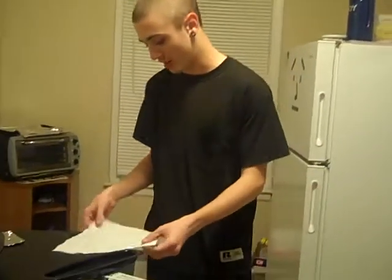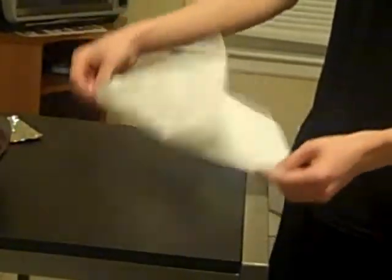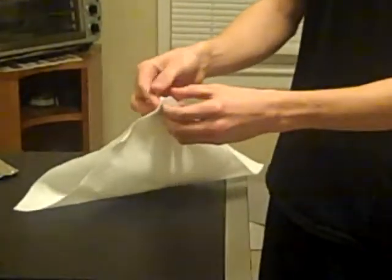Now what you want to do is you want to take two corners. There's actually four, so you could actually take these corners too. They have to be on opposite sides, like this. And then you fold them together, and you get this shape. It kind of looks like a boat, or a boat.